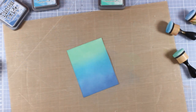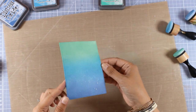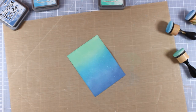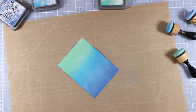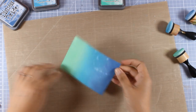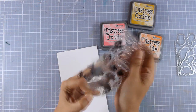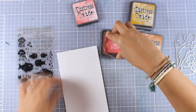Now I have a nice background for my underwater scene. I'm spraying a little bit of water — you can see the droplets — and leaving them so the ink oxidizes, then blotting everything with a towel. I repeated this process a couple of times until I got nice droplets, since I love the reaction between water and Distress Oxide inks. Now I'm going to work on my focal points.